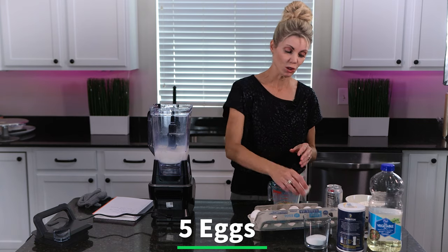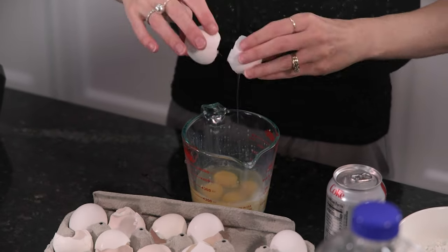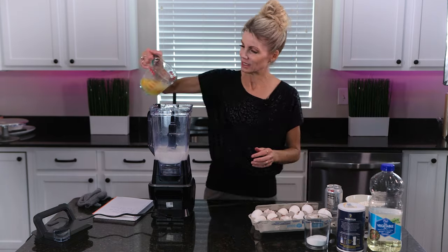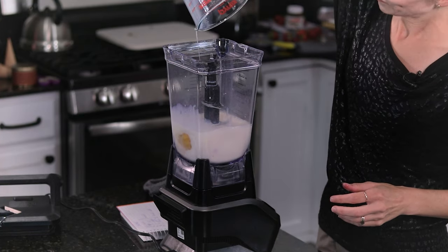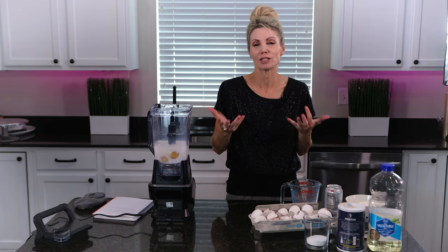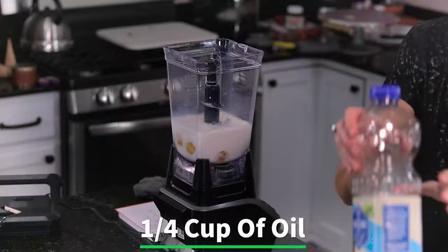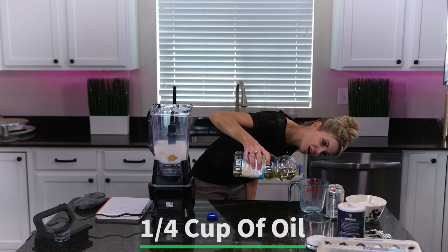When I'm done making these, I'm going to show you my absolute favorite way to eat them — they're so good. There are my five eggs, and I'll add those as well. I'm also going to show you how to do this without a special crepe maker — just in a saucepan, which is really quite easy. Now I'll add a quarter cup of oil; canola or vegetable oil works just fine.